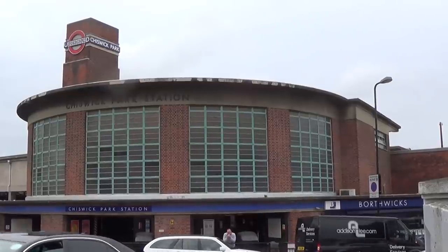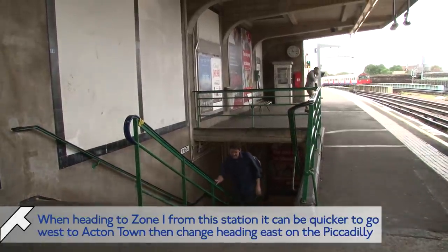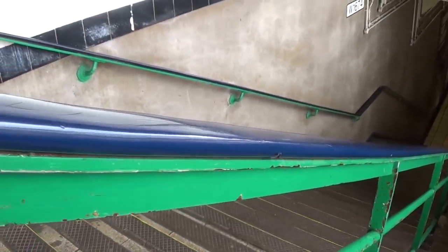We jumped on the train ourselves and headed east a few stops and found ourselves at Chiswick Park, which is where District Line trains stop and Piccadilly Line trains go through the middle, which is why it's quite nice that the railings are green, predominantly for the District Line, and a little bit of blue for the Piccadilly.